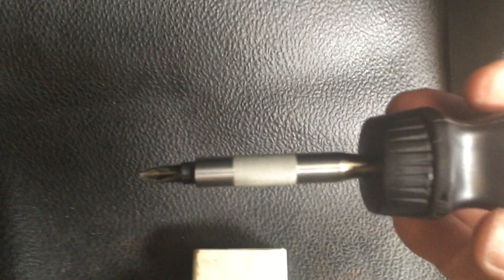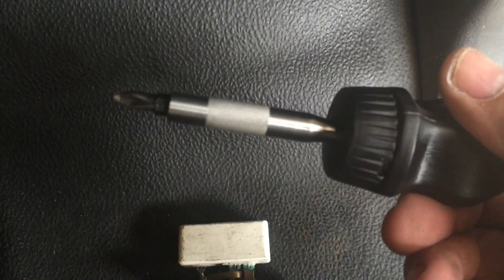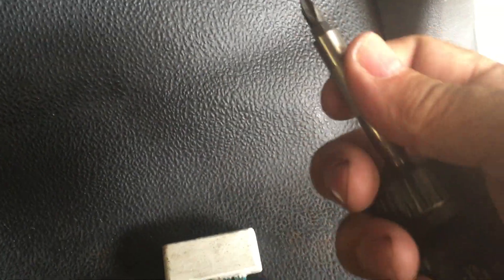Follow this one cable to where it goes. This is the end of it and it plugs into this little gadget, which is a resistor. It only has two screws — very small screws — but you're gonna need one of your stubby screwdrivers.